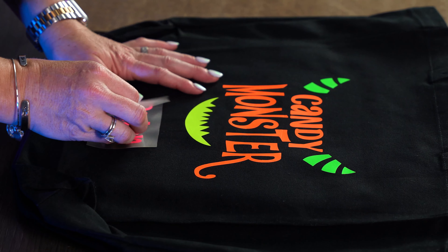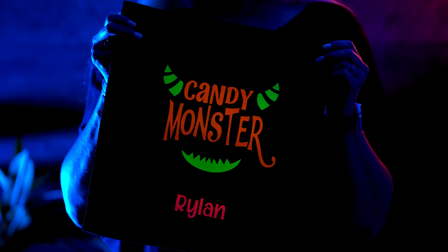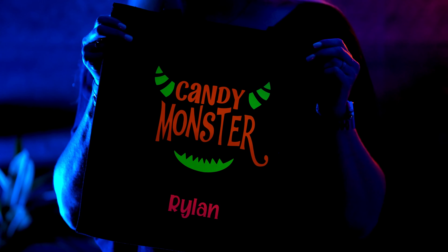You definitely want to put this in the sun — it needs to get some UV rays so that it becomes the glow effect. So after you make your bag, or put this on a shirt, or whatever fun project you're making, put it outside and let it absorb some UV rays, then it will really glow in the dark.